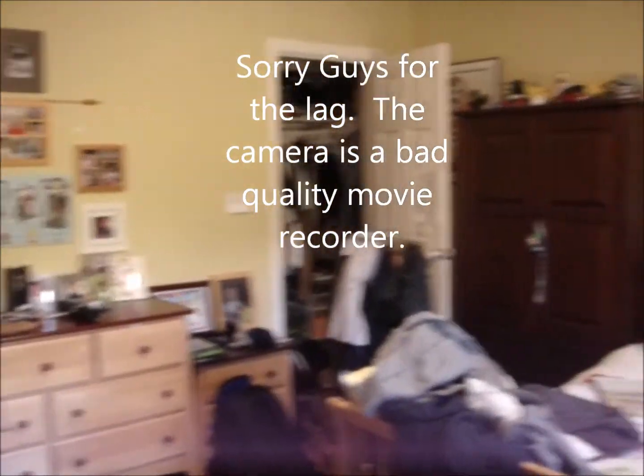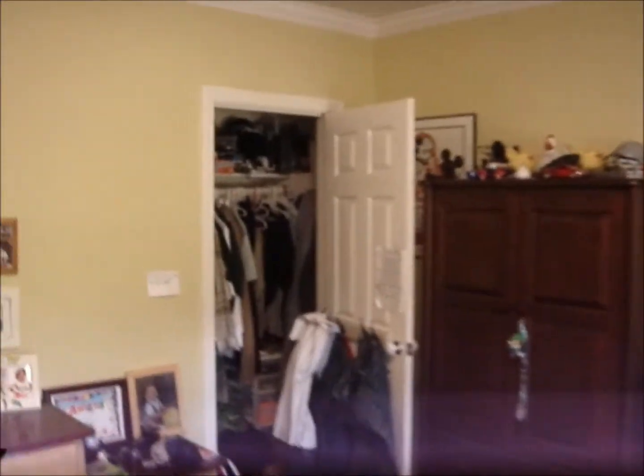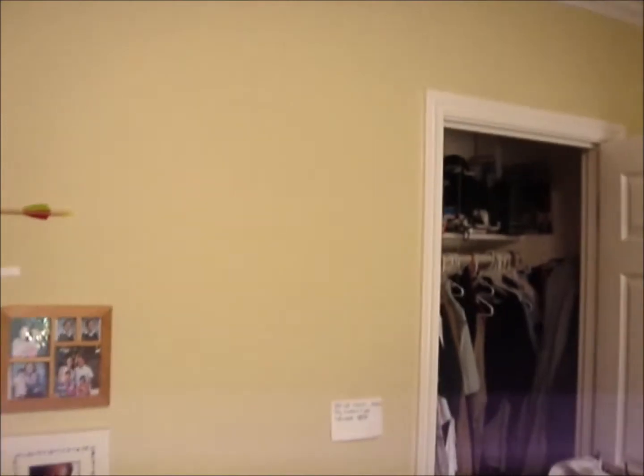This is a test video to see if the helmet cam is working properly fine. I'm just going to walk over here. And yes, the helmet cam works.